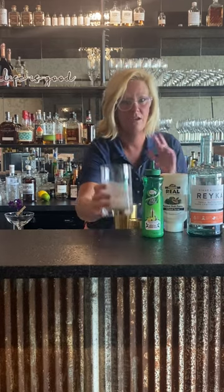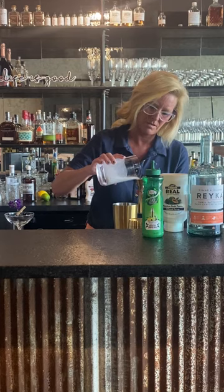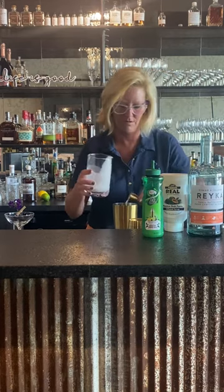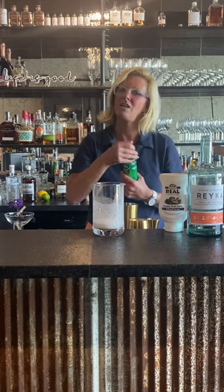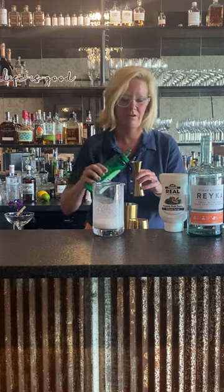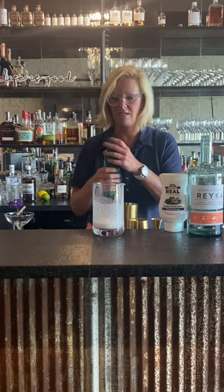We're gonna use a half ounce of coconut milk and a half ounce of lime. I'm not using that much lime for a very good reason — you'll see in just a few minutes because I like to layer my cocktails.